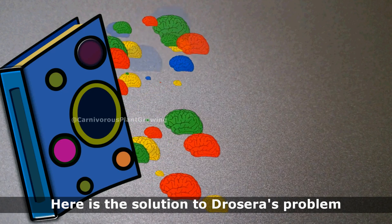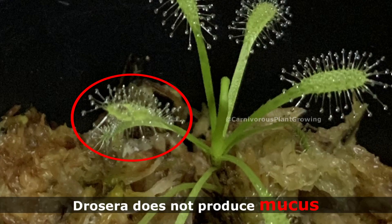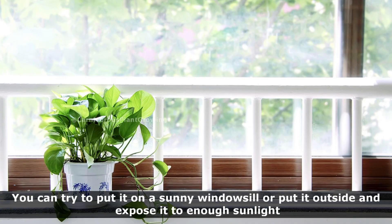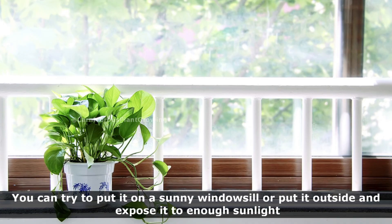Here is the solution to Dracaepera's problem: if Dracaepera does not produce mucus, it is due to lack of sunlight. You can try to put it on a sunny windowsill or put it outside and expose it to enough sunlight.